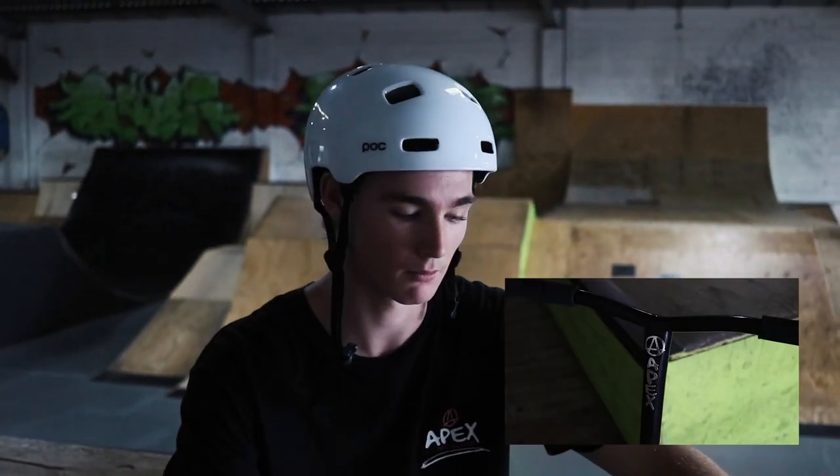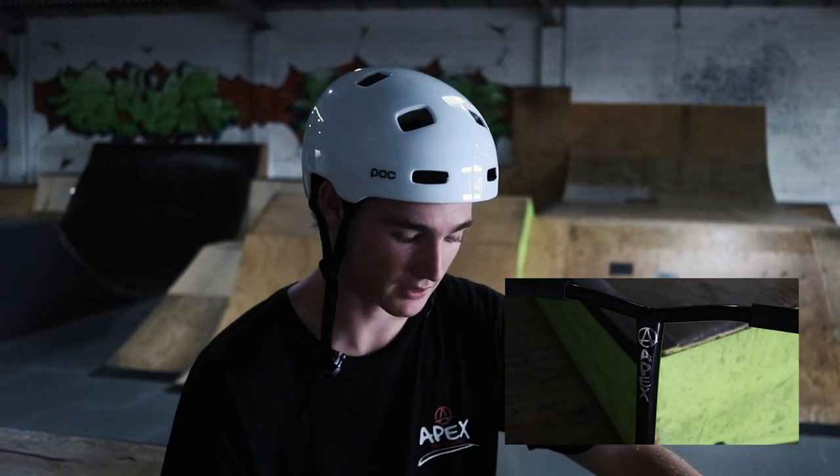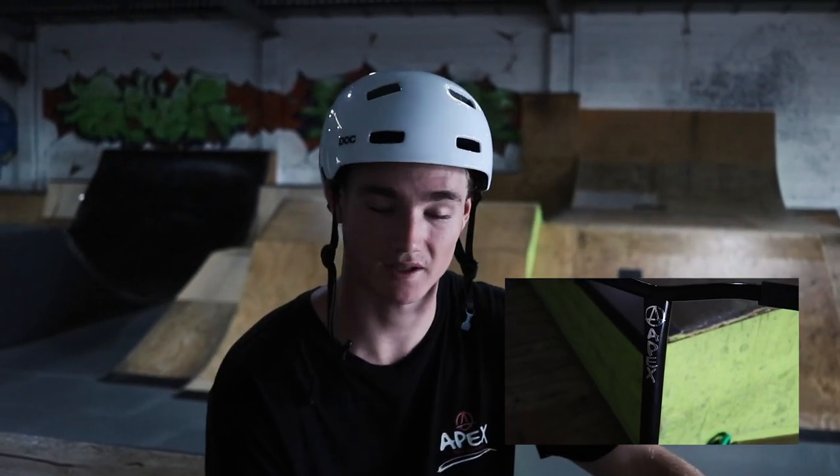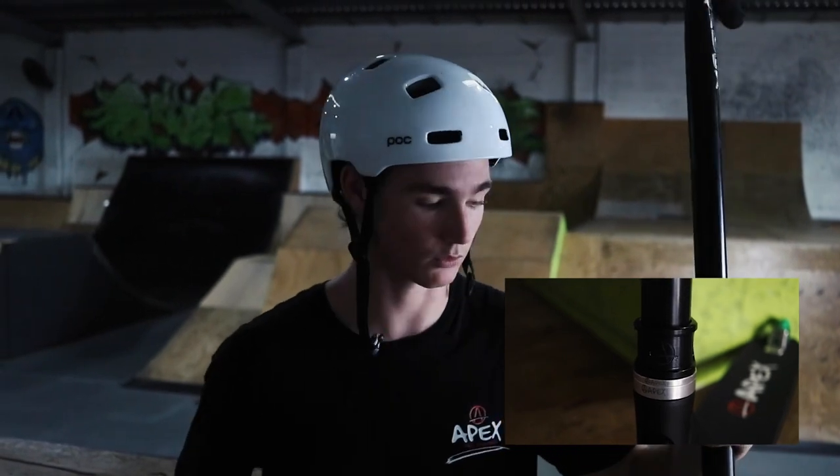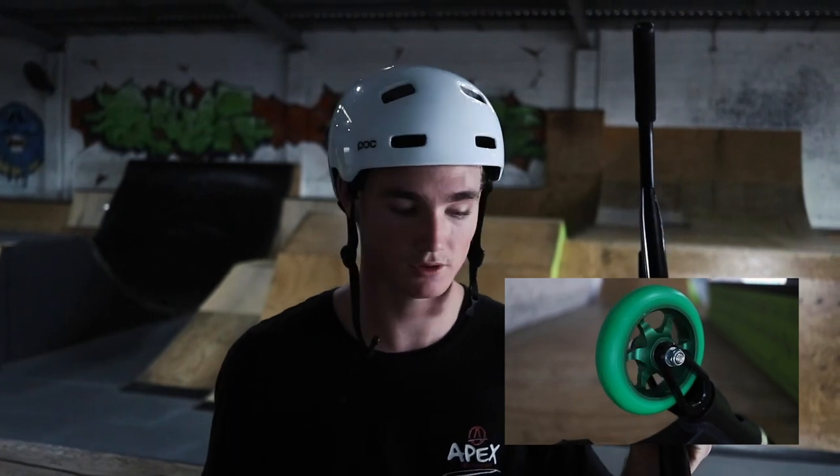Starting on the top I have Odyssey plastic bar range with the Odyssey grips. Moving down to the bars I have the black Apex bowl bars with a chrome Apex sticker. Going down to the clamp I have an Apex light clamp with a 5 and a 10mm raw spacer. I have the quantum light forks.